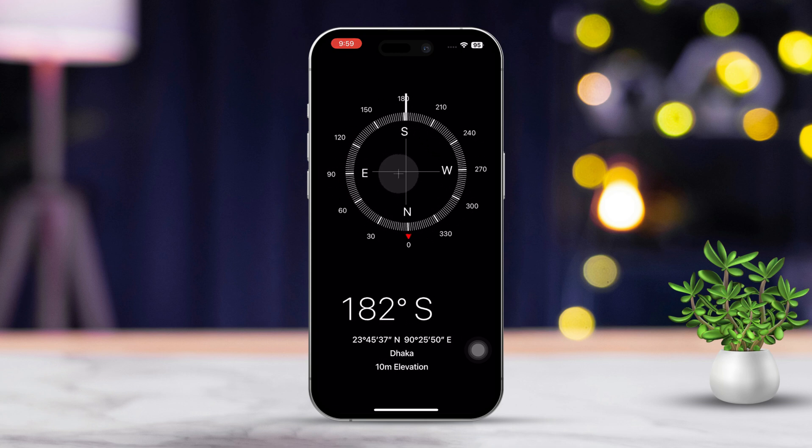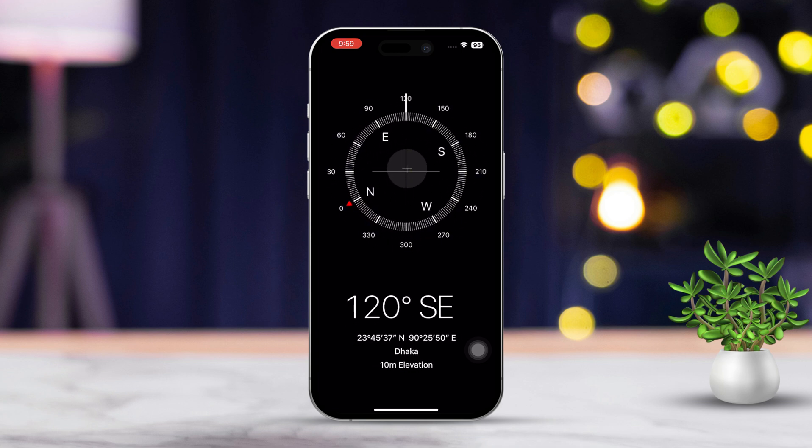If it doesn't show, you're going to have to calibrate it manually. Just take your iPhone and move it in a figure-8 motion. You're going to feel some vibrations. This movement helps the compass detect its orientation more accurately.